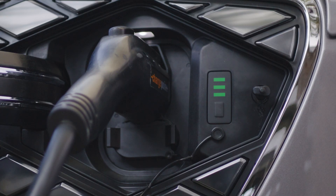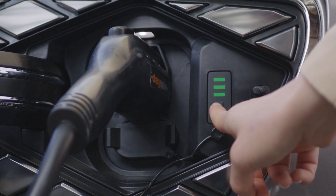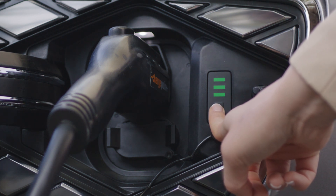To deactivate any predetermined scheduled charging and begin charging immediately, press and hold this button for two seconds.